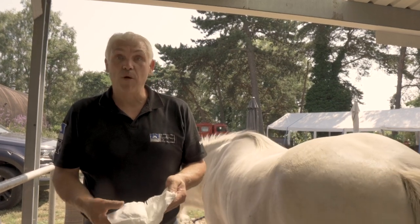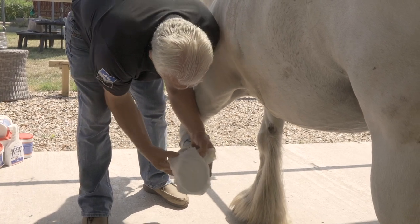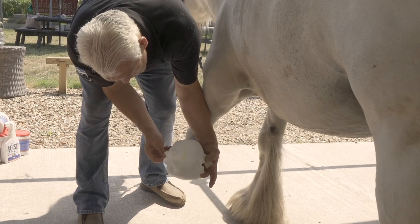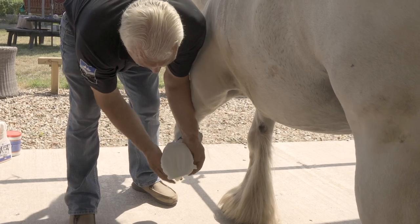We can put whatever medication or poultice inside that we need. We can take the diaper — it fits over a foot really nicely — pull it back up over the heels, take the tabs, pull them around the front. So that'll be held in place right now.